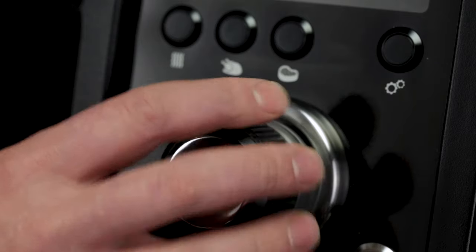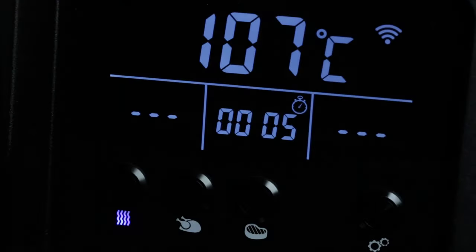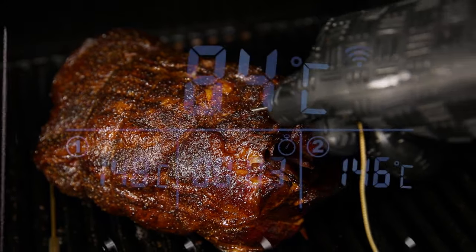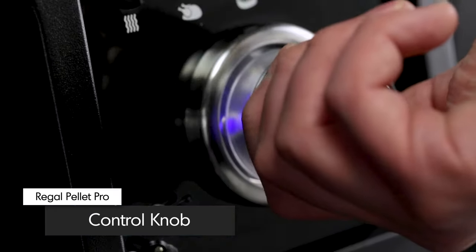Easily control the Braulking pellet grill with the intuitive digital controller display. The large backlit LCD screen shows the target and current cookbox temperatures, as well as the temperature of probe number one and probe number two. There are several elapsed, countdown, or stopwatch timer options available.